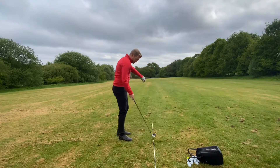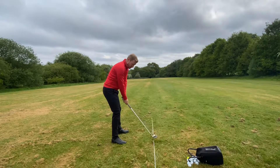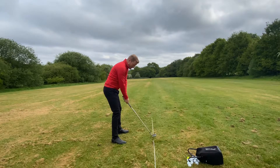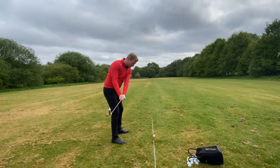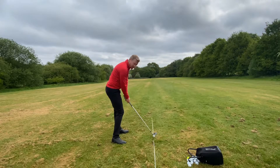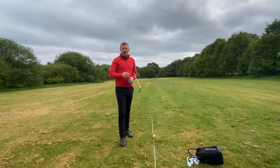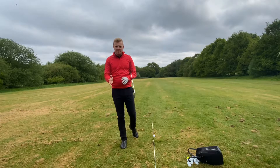So how do you swing it? The club has to work inside the target line. You can see my target line down here with the white sticks. As I take it back, it's going to work back straight and then work inside the target line. On the way down, it's got to work back from the inside, square to the target line, and then as I turn, it's going to move to the inside. So we're going to go square to inside on the takeaway, back to square to hit, and to the inside on the way through — inside to square to inside.